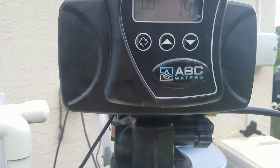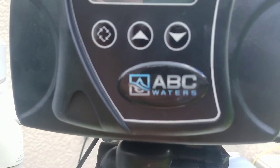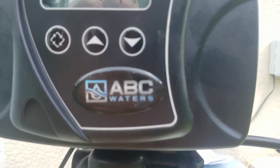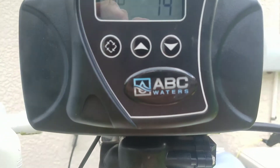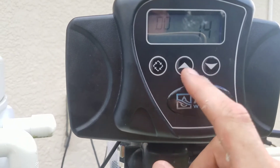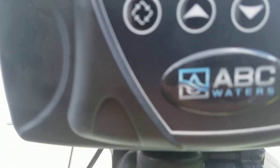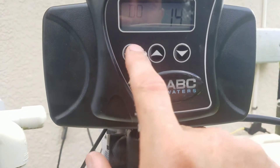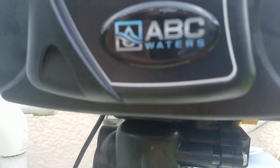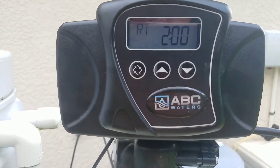That gets you to the day/time of day override. This is where you select the number of days — I want to set mine to 14, which is what the manufacturer recommends. Save that, and you'll get to 'RT,' the regeneration time. I've got it set for 2 a.m., but you can set it for whatever you want.